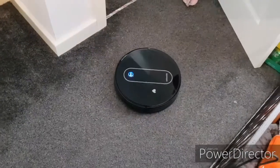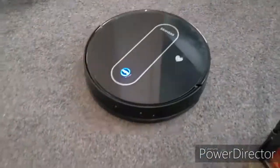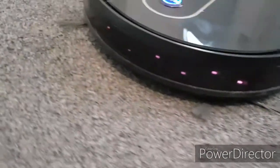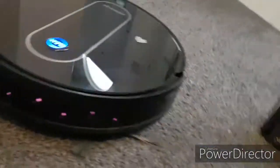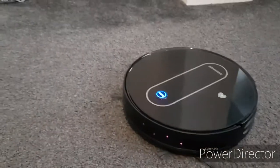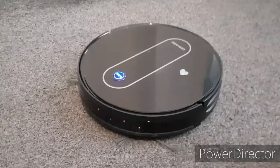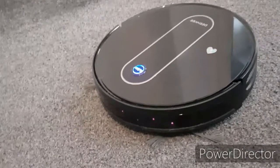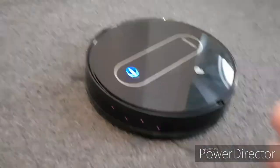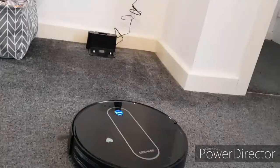One good thing about her — you can see her sensors on the camera. You can't see these in real life, these pink dots, but those are her sensors, which is really cool. These robot vacuums last for two hours. When they are nearly dead, they will take themselves back to the dock and charge. But you also have the button to tell them to go home, which is what I've just asked her to do.